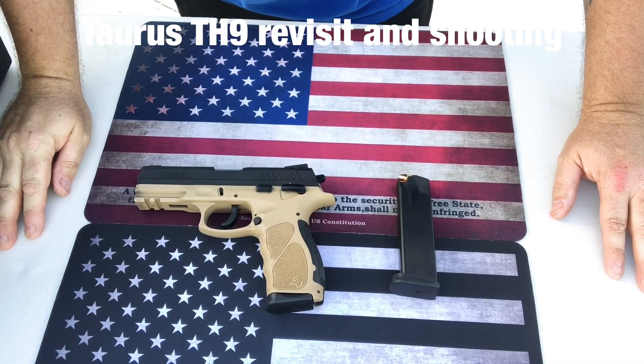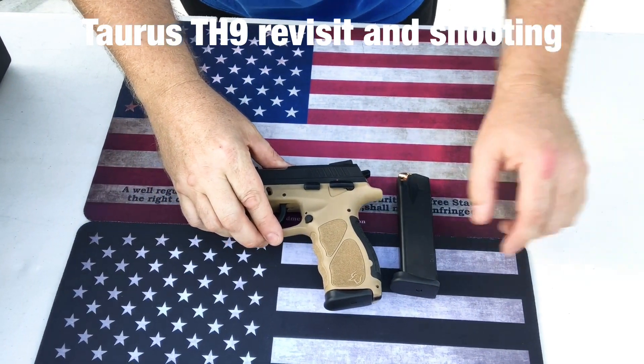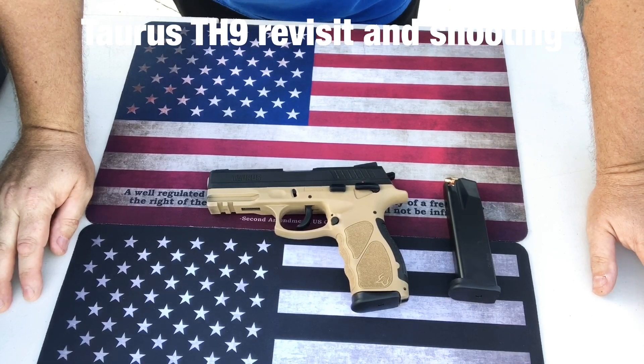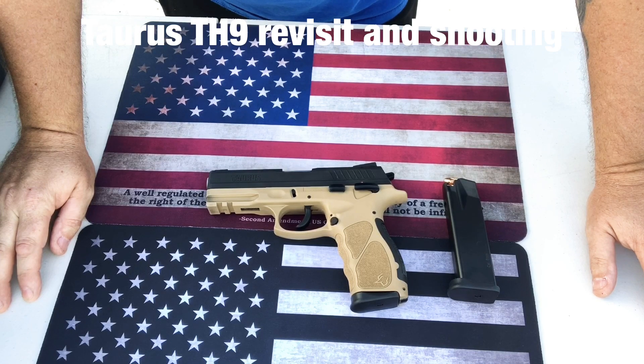Welcome back to the channel — Guns, Ammo and Drones. I thought I would talk a little bit more today about the TH9 by Taurus. Ever since I put out the video of this one, it's got a lot of hits in such a short period of time, for me anyway.